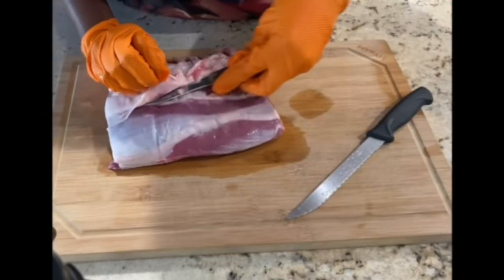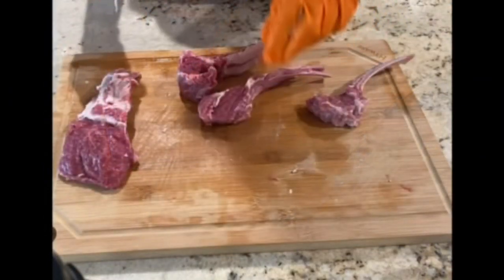Skit cooking is real. First things first, we're going to trim some of that fat and chop our lamb up into sections like this.